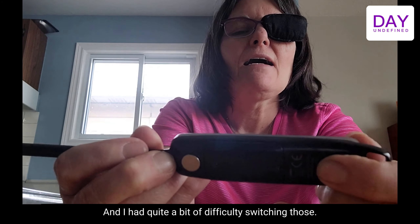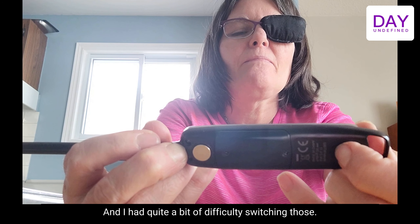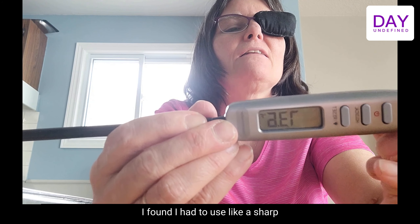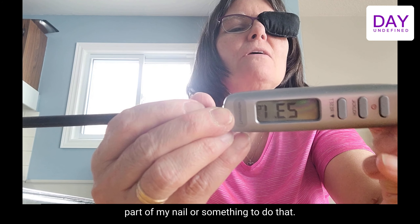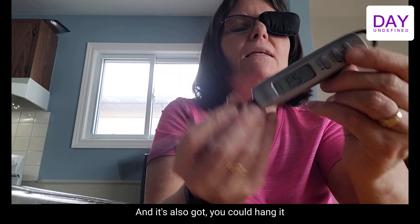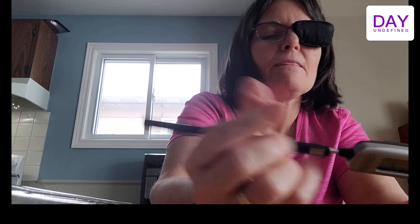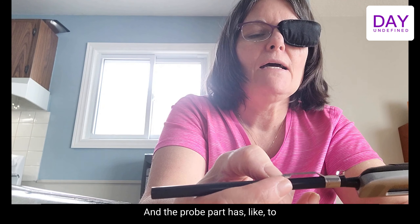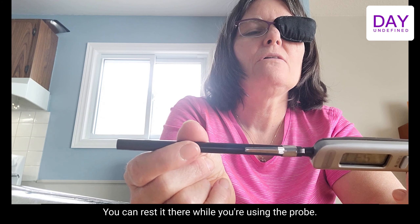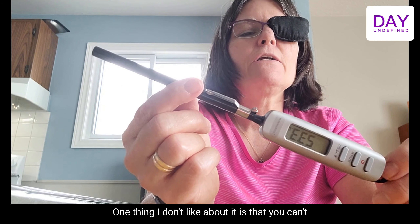I had quite a bit of difficulty switching between Fahrenheit and Celsius — I found I had to use a sharp part of my nail to press it, but it does work. You could also hang it on a hook up here, and the probe part has a clip so you can rest it on a shirt or somewhere while you're not using it.